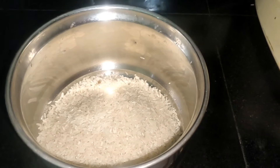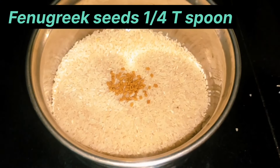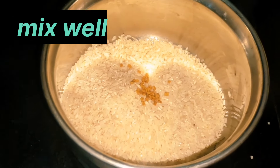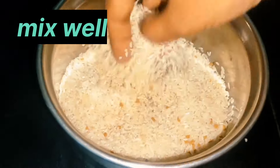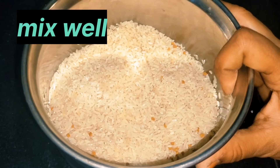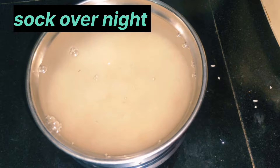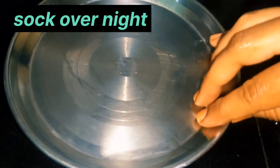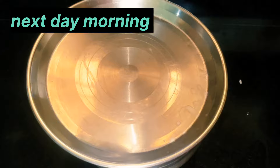I will add the ingredients together and mix them. I will pour a cup of water and add it to the rice, then wash the rice and mix everything well.